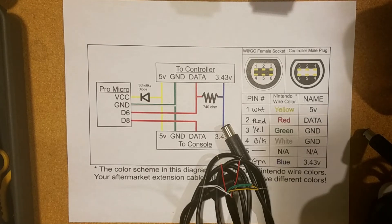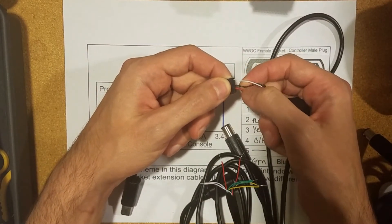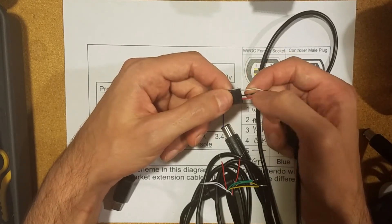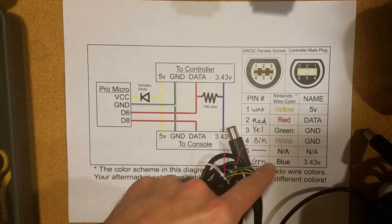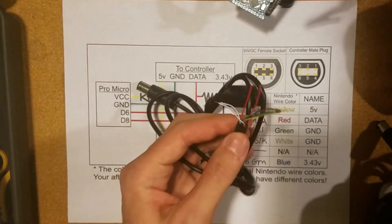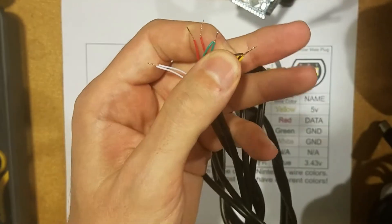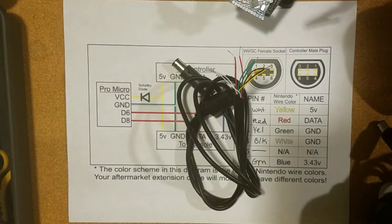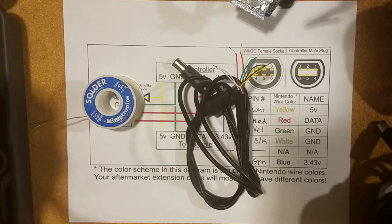Let's make an ESS adapter. If you're going to use an N64 controller, the color scheme is: red is 3.3 volts, black is ground, and white is data. So you'd put data to data, 3.3 volts to 3.3 volts, and ground to ground — and you'll still need this pull-up resistor. I've gone ahead and stripped my wire, leaving plenty of room to twist the wires together and put them through the holes of the Arduino. Now I just have to add my diode and resistor.